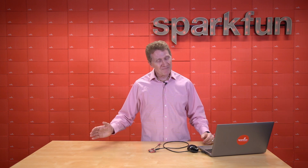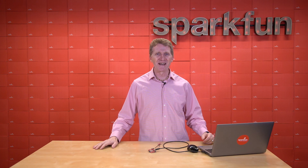Get yours over at SparkFun.com, and of course, stay safe, be kind, and happy hacking.